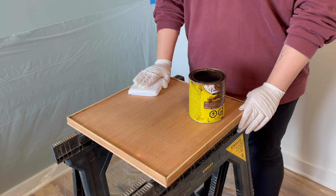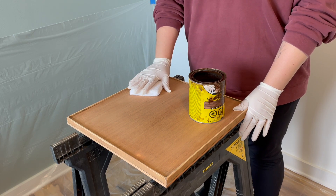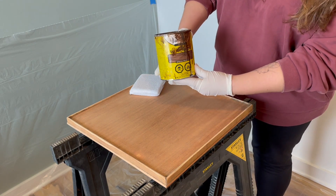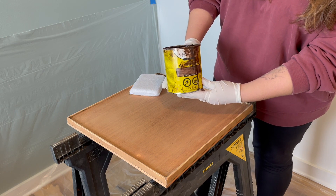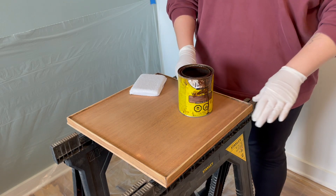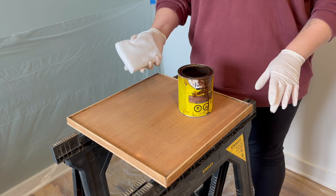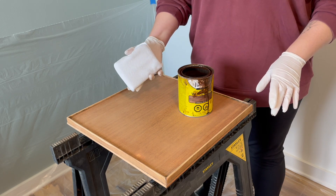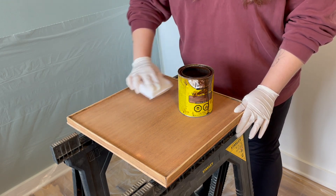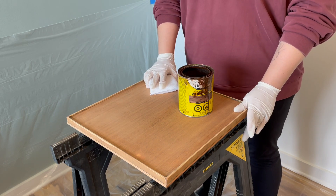Now that we're done all of our sanding, we're going to get to staining. I've given this a wipe down and gotten all the little bits of wood off of it. The stain we're using is called Special Walnut — it's a really nice medium tone stain. I used this for a bed set as well and really loved it. When you're doing stain, we're going to use a stain sponge, saturate one part of it, and wipe it with the grain so it goes into the wood.